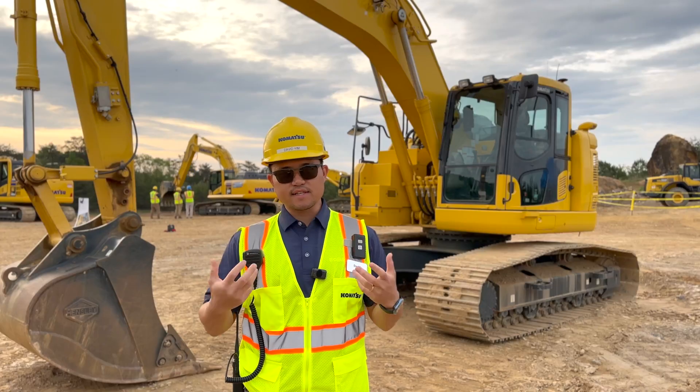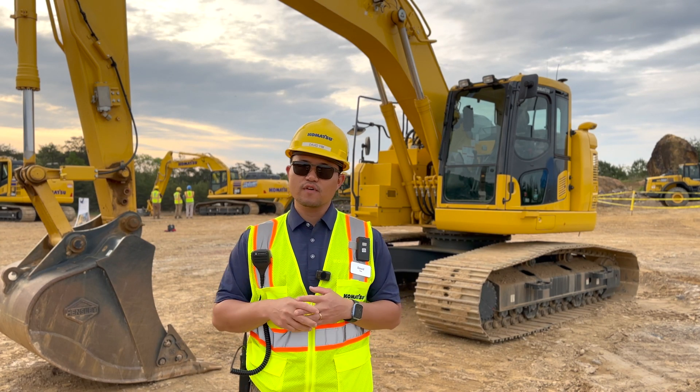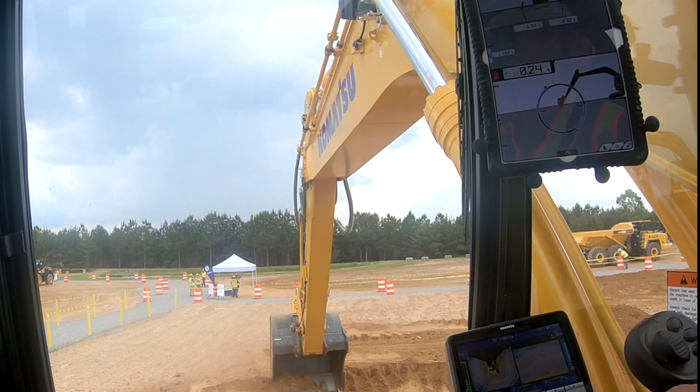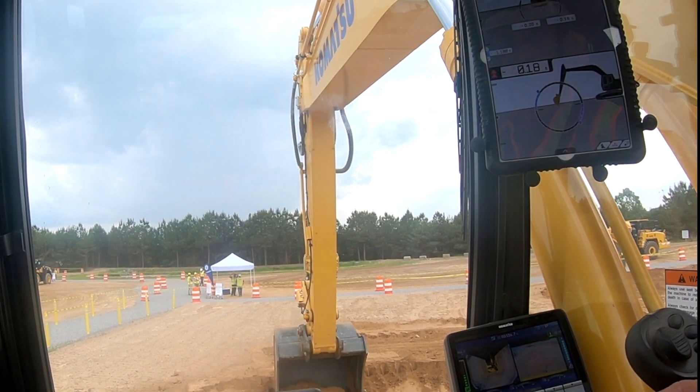This is going to be a guidance system only — no autos, no semi-autos with this system. It gives the operator full control of the machine, but they still get visual and audible indication of where that target grade is as they're working.